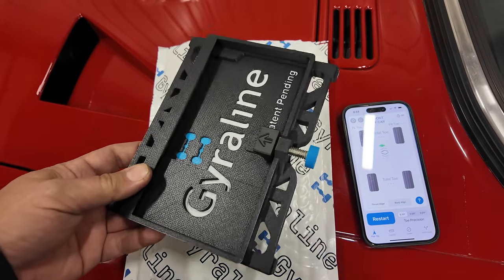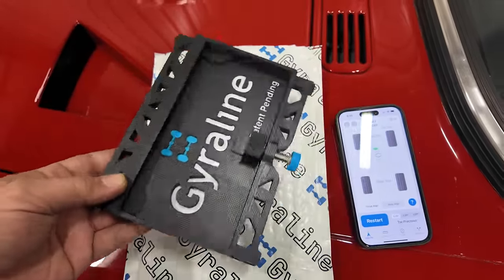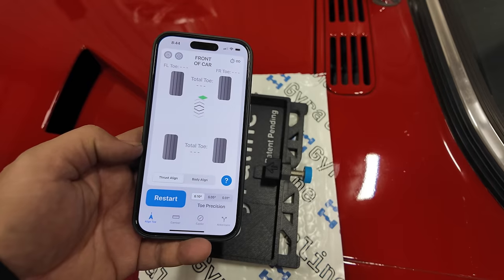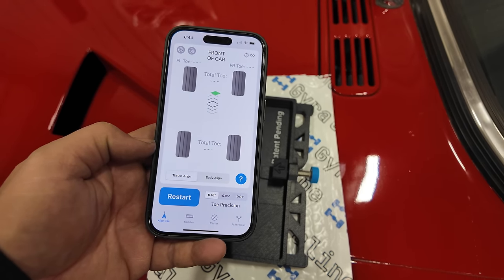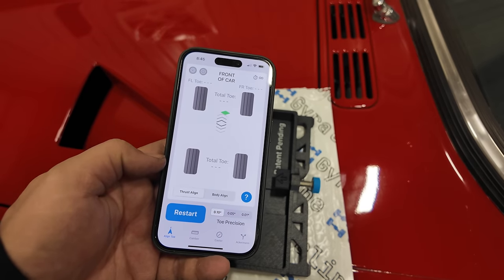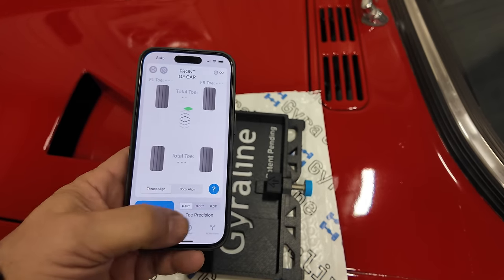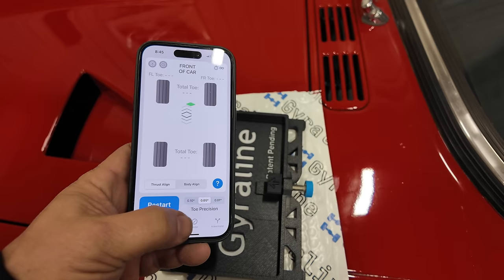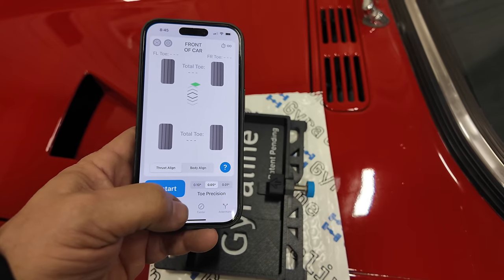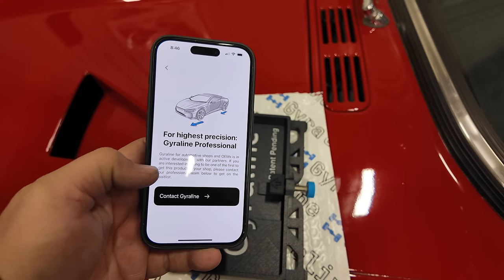When you order one of these, what you actually get in the mail is just this plastic housing that holds your phone, and it gives you some nice notches to put into the wheels to do your measuring. You'll also need to purchase a code to get the software, and the software is where all the magic happens. This alignment tool is, for all intents and purposes, just as accurate as getting your alignment done professionally — well within factory specs. You can go to GyroLine's website to see the studies they've done, and for toe you can specify precision within 0.05 degrees, which is way more than you need for any vintage car. They also have new features coming out for even more precision, made for professionals.